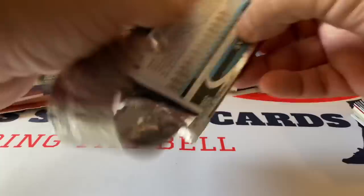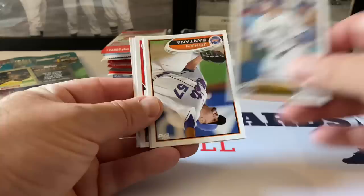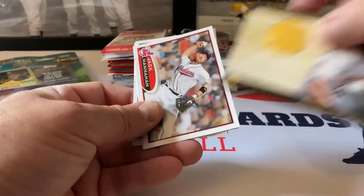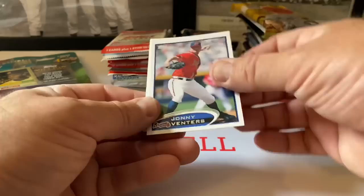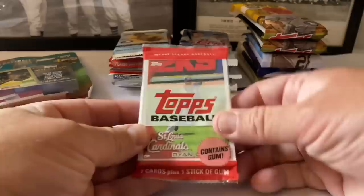Pack two of 2012 Series Two. Logan Morrison, Cory Hart, Johan Santana, Joe Blanton, Glen Perkins, Jason Vargas. Gold Standard of Andre Dawson - hall of famer, nice insert. Jack Hannahan, Johnny Venters, Andrew Bailey, Nate Jones, Reed Brignac.